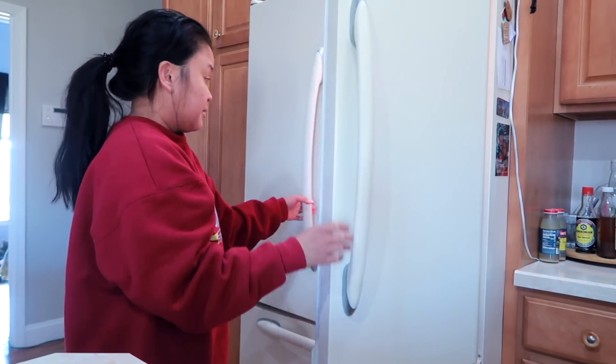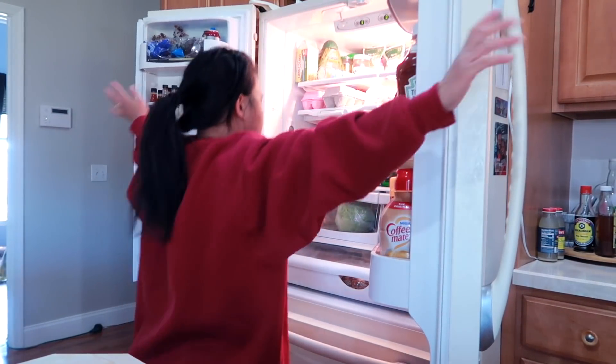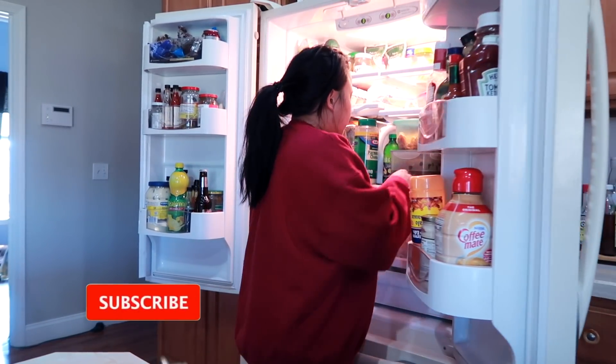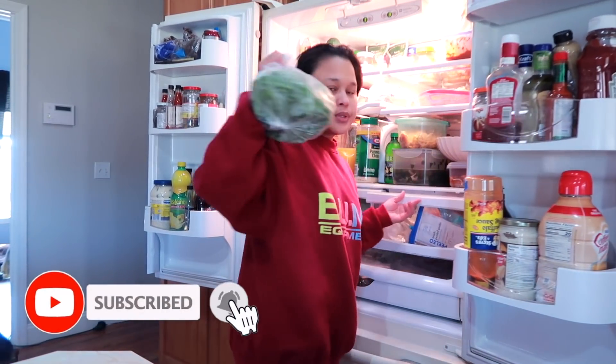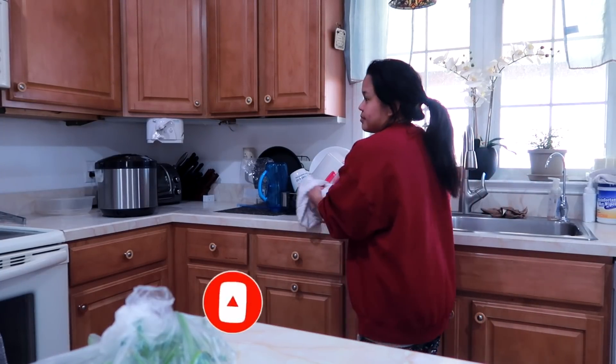Good morning! Ito na naman tayo guys, sa umaga. Nakita ninyo naman guys, si Tami — pinaglalaroan na naman yung ilaw sa labas. So ngayon, ito yun. Sabi ko, kakain muna tayo. At saka mag-cut ng ano.